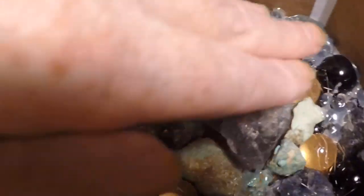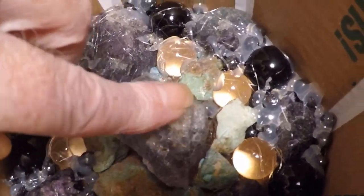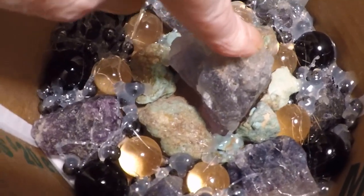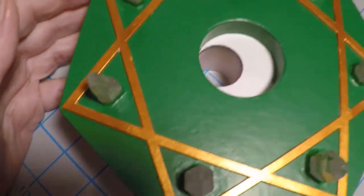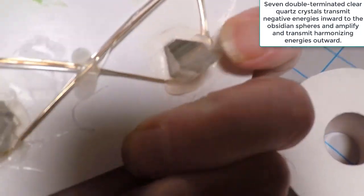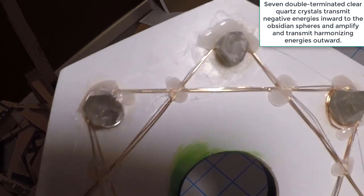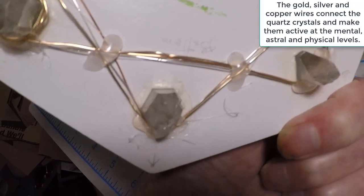Inside that, brought down to the level of the top of this piece of rainbow tourmaline, will be this fellow — it's going in the center. On the underside of the double-terminated quartz pieces is this outline of three wires: gold, copper, and silver. And in the center — that is really powerful, just as it is.